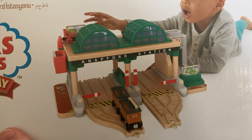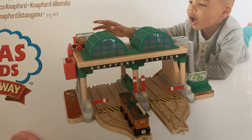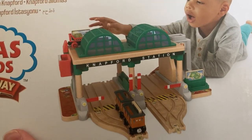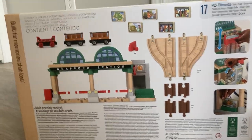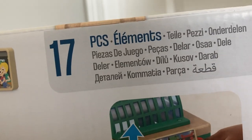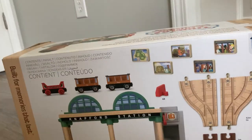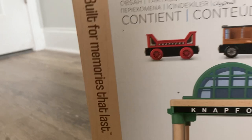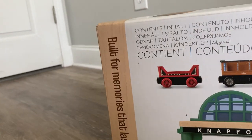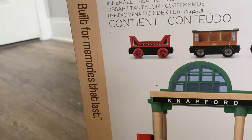There's another depiction of almost everything you see in the box, with a child playing with it. Turning to the back, there's a parts list and a few how-to-play features. Up here it says there are 17 pieces in the box, and if you count, there are 17. There's also the new slogan for the Wooden Railway: 'Built for memories to last.'